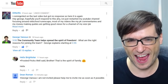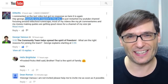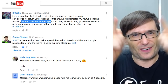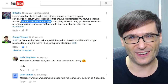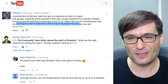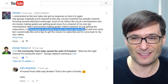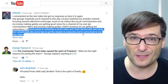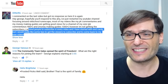The next comment is from DitterRS. He is a RuneScape channel. He said he commented on the last video but got no response, so here it is again: Hey George, hopefully you'll respond to this. He's just restarted his YouTube channel focusing around old school RuneScape. How many of you are still playing RuneScape? Tell me in the comments below — I've never gotten into the game but I know many of you play it. His PK commentaries and money-making guides are getting good views for a channel of his size, however he's not getting subscribers. He reminds people to subscribe in every video and has started with end cards, but would really like tips to get viewers to subscribe and come back. Well, the first concern is how many people are playing RuneScape — maybe your audience pool is quite small. That may be one reason you're having trouble getting subscribers, but let's have a look at your channel and see if we can give you any tips.